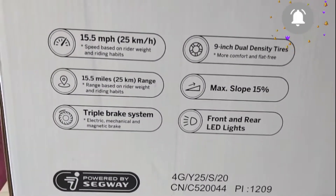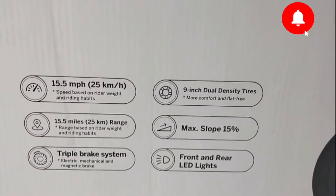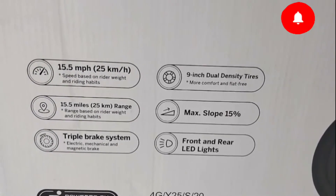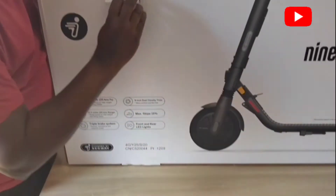Wow, this is very powerful! It has nine-inch wide dual tires — more comfort and flat — what it means is that this electric scooter, this thing cannot puncture. The tire is puncture-proof.